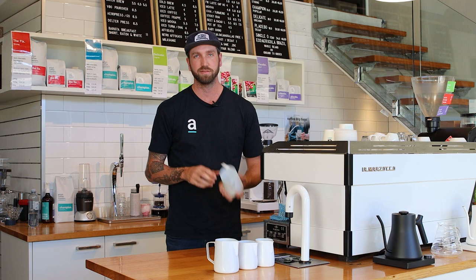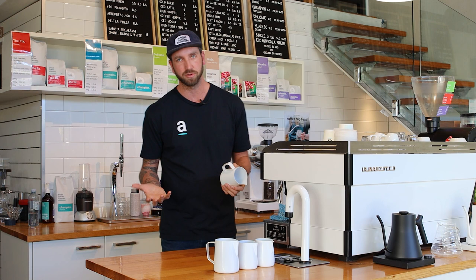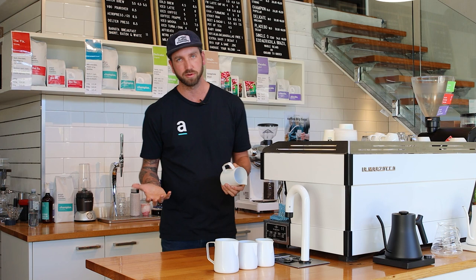So why would we split our jugs? Firstly, it is faster to split your jugs. If you can do two cups of milk in one jug, it is going to be that much faster. You can pour two coffees out of one jug. You're saving yourself a little bit of time on changeover, and that's where you're going to win out and that's where becoming a faster barista is going to help you.